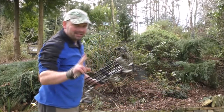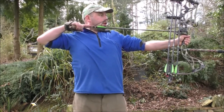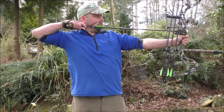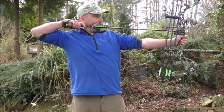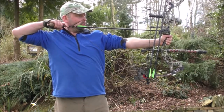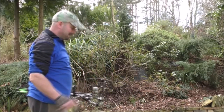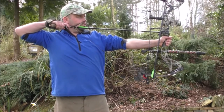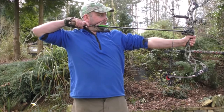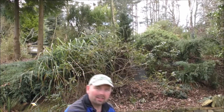That was miles low — hit the target though. Getting better. Better again, getting closer. That's not bad, not bad. Let's go take a look.